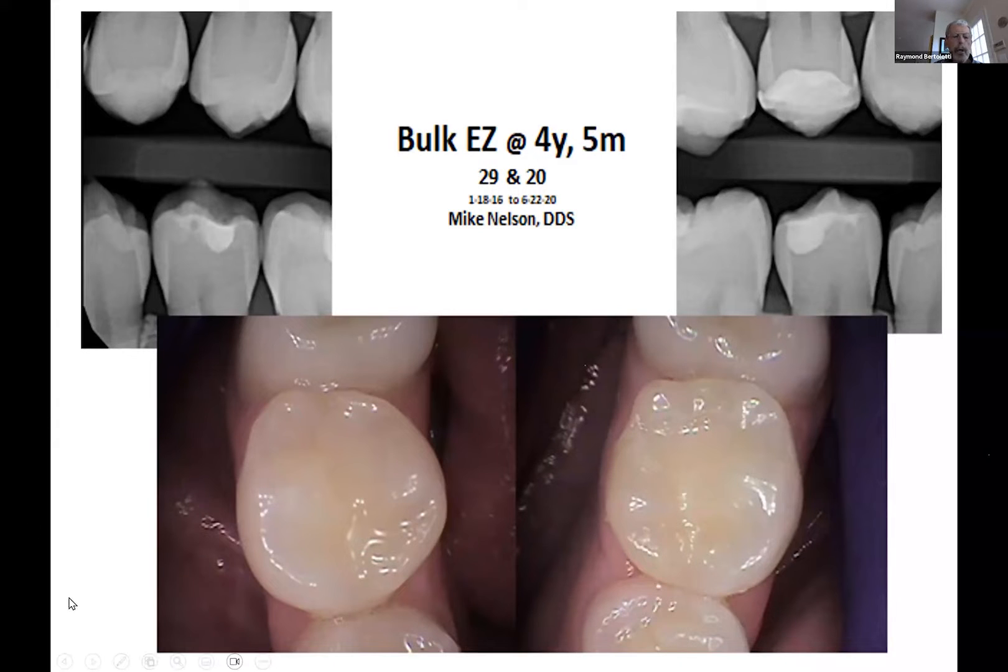This is from Mike Nelson, once again — the guy I told you about from Reading. Mike did some occlusal composites, and this is four years and five months. There it is: Bulky Z. I can't see any problem. I asked Mike if he cured those on the occlusal after he was done. He said yes. Whether it matters or not, I don't know. I guess you can afford 10 seconds, so go ahead and get a cure — why not?